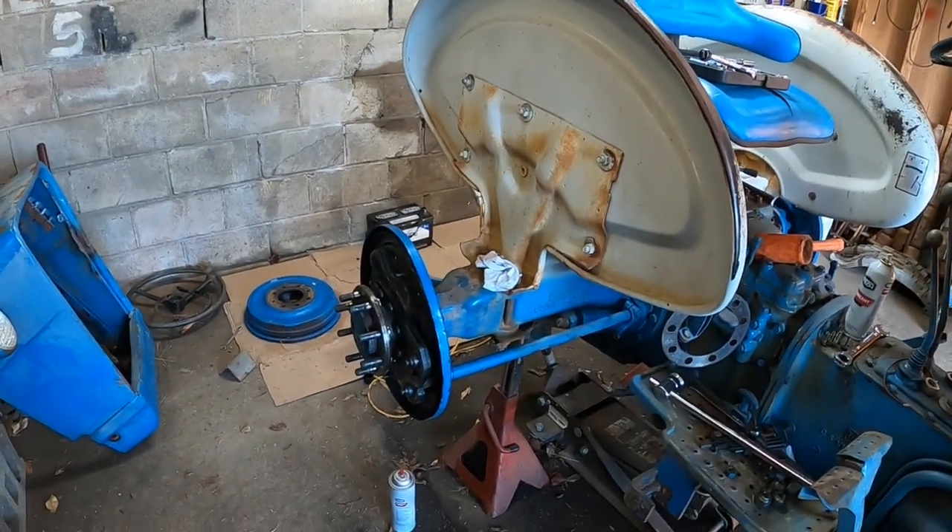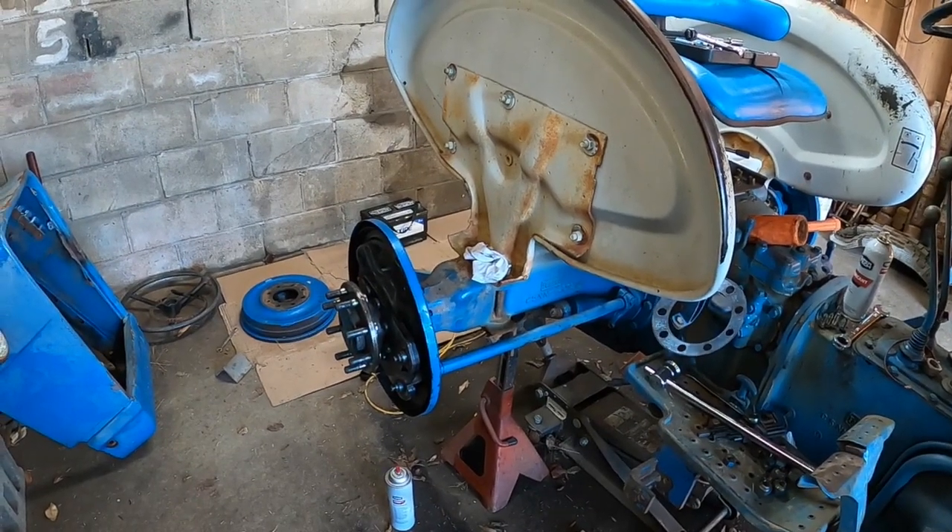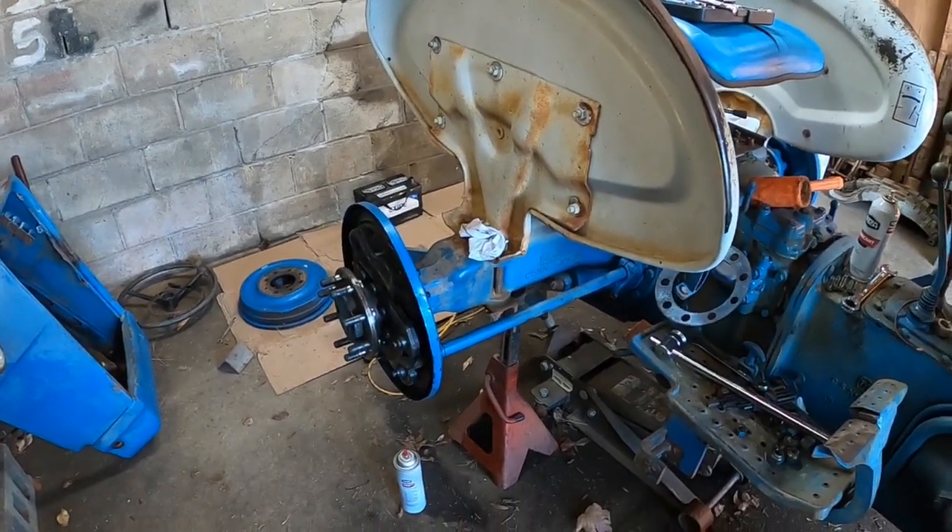I'm going to see if I can remember how to get these brakes back together. We'll get over there on a bucket, turn the camera on, and make the mistakes together, I guess. Stay tuned.